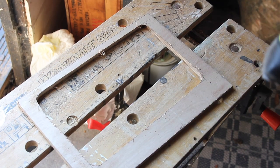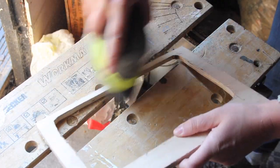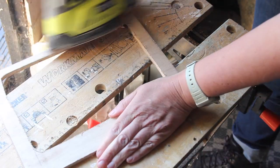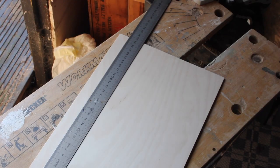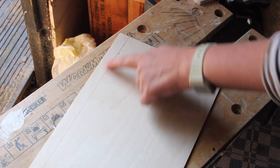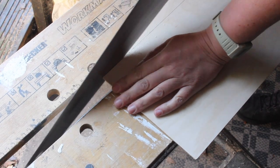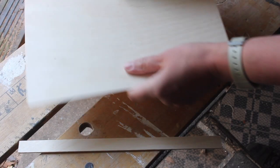Now I'm gonna give this all a really good sand to make it as smooth as we can. I'll start off with my palm sander with a medium grit paper and then move on to hand sanding with a very fine paper. From one of the pieces of 3 millimeter ply, we need to cut out a 2 centimeter thick strip. I'm doing this with a handsaw because it's just too thin to go in with a jigsaw. Then I'll give it a nice little sand.